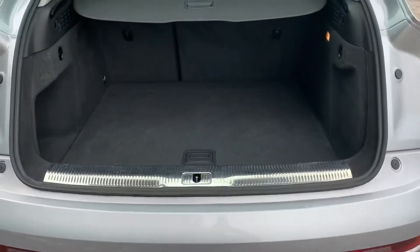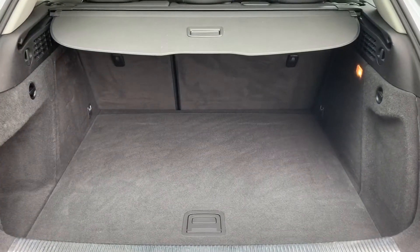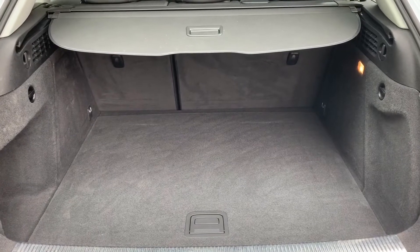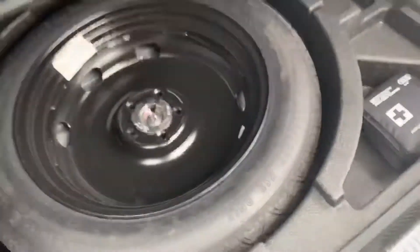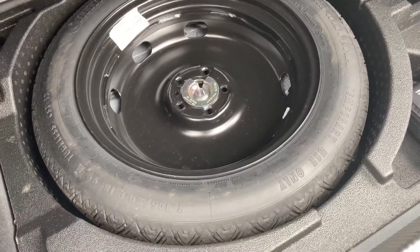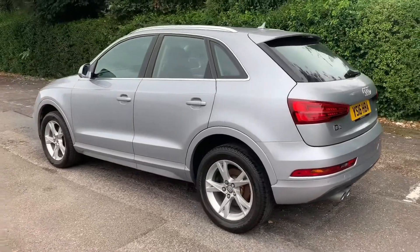As we approach the back of the car you'll see we have reversing sensors, plenty of boot space, along with a 60/40 split folding rear seat should you wish to increase this space even further. Underneath this tray section we have a space-saver spare wheel.